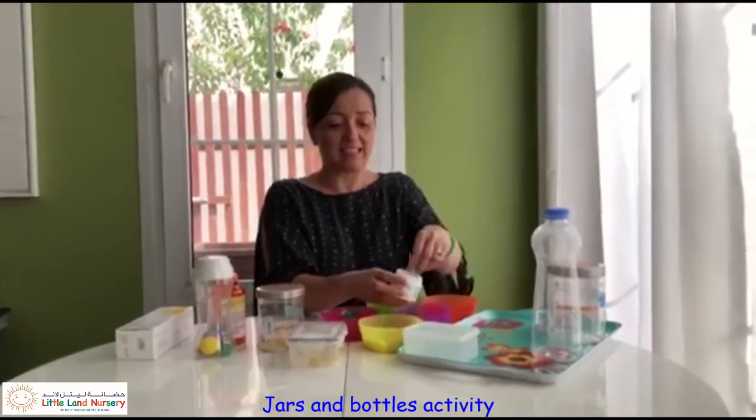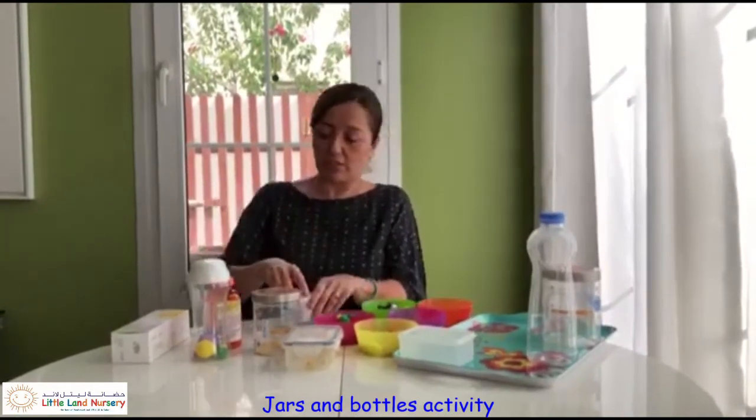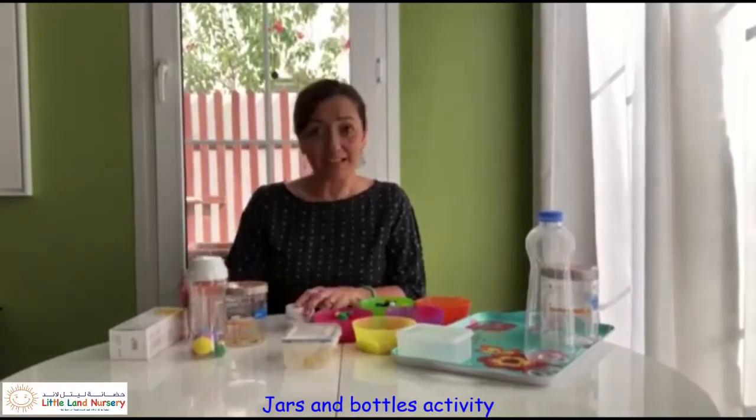It's like a little tinkling sound. So now once we've practiced putting our lids on and off, we can then go on to give them a little shake and see what sounds we can make.